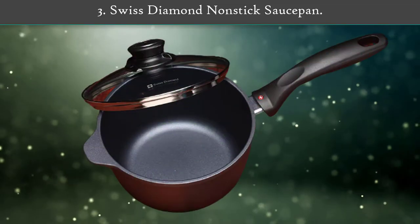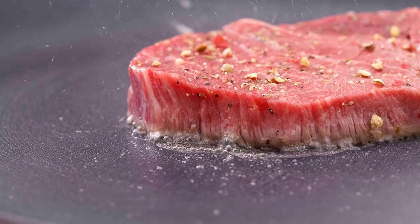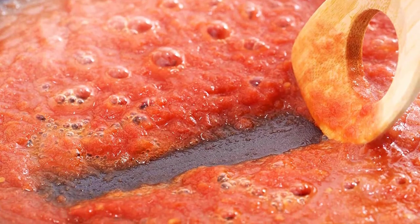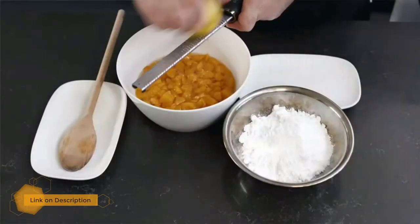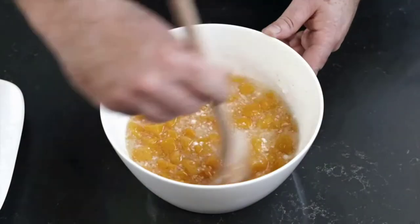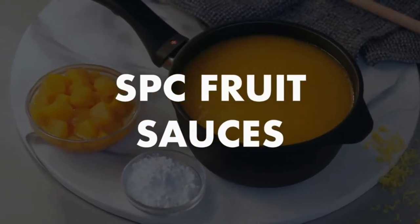Number three: Swiss Diamond non-stick saucepan. The Swiss Diamond 2.2-quart saucepan makes clean-up a breeze — no scrubbing or soaking necessary. Ideal for your favorite gravy, marinara sauce, and more. The cast aluminum body warms contents evenly with less stirring required. Swiss Diamond's patented non-stick coating is reinforced with real diamond crystals for unparalleled durability and resilience, ideal for a lifetime of cooking excellence. Heat-tempered glass lid included, oven safe up to 260°C, and dishwasher safe.